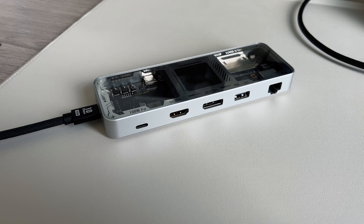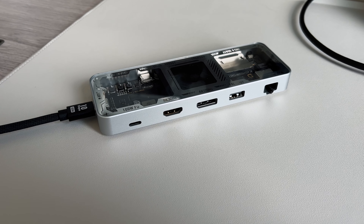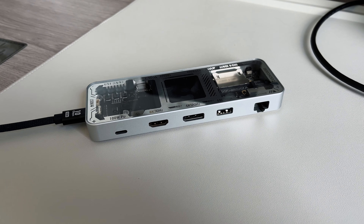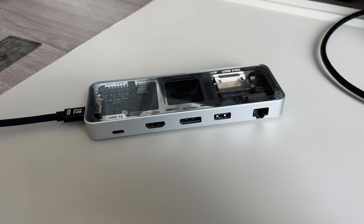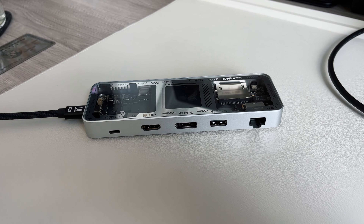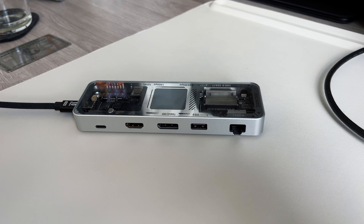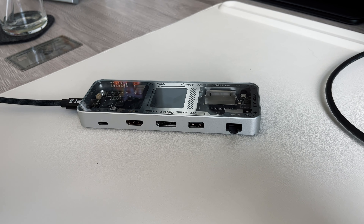This is a smart 10-in-1 USB-C hub that can be used on anything that has a USB-C connector. In the box you get two things: the hub itself and a nice braided 10 gigabit per second USB-C Gen 3.2 cable. It's a little on the shorter side at about a foot long, but it's very premium with a nice braided finish. It comes in two colorways — a glossy silver and a matte black version.